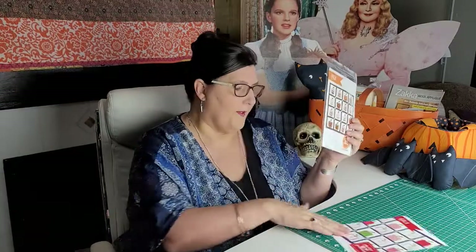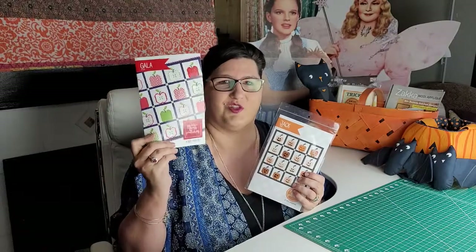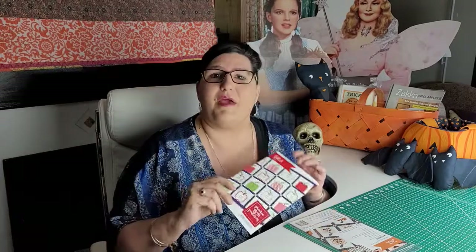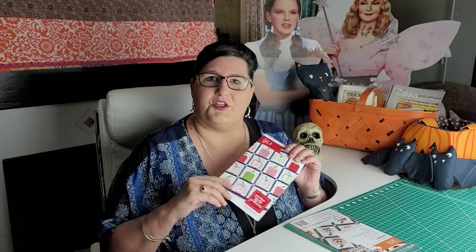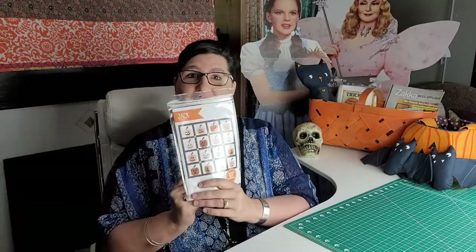The cool thing about Jack is you get a two-in-one: not only do you get the Jack pattern, but the Gala pattern comes with it. Gala is also a 57 by 57 finished project — it would be so cute for a picnic. Due to COVID, a lot of people are getting back to basics and going out into nature with family and friends. So start on your picnic quilt now! We have that in the shop as well.